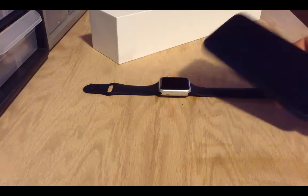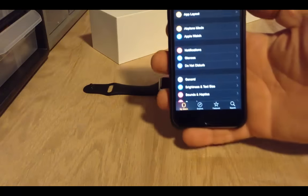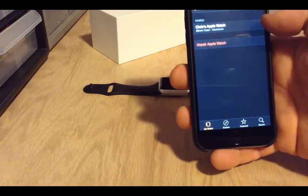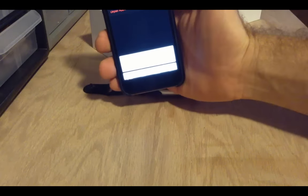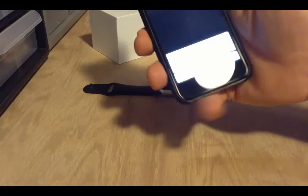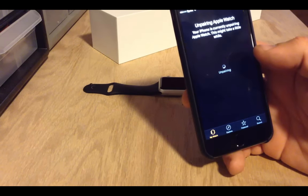So the first thing I'm going to do — I've got my iPhone here — we're going to go into the Apple Watch app and tap 'Unpair Apple Watch.' Your choices are unpair or cancel, so I'm going to tap on unpair. It now says 'Unpairing watch — your iPhone is currently unpairing Apple Watch. This might take a while.'